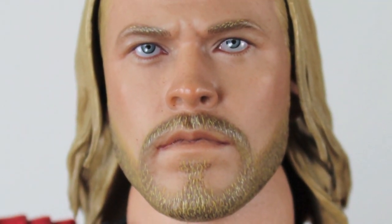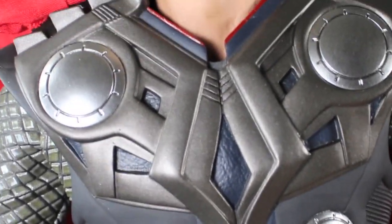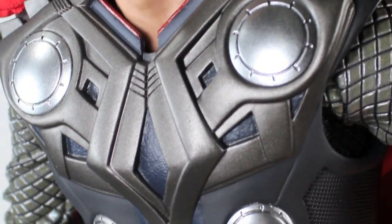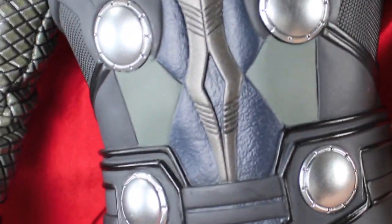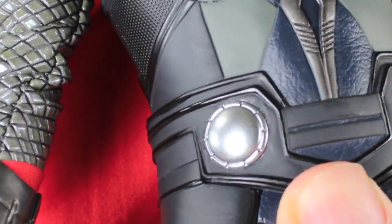Here we got the mighty Thor, and holy crap — by the power of Asgard, that is Chris Hemsworth. Look at that — those eyes, the facial hair. Some people say this doesn't look like Chris Hemsworth. What is wrong with you? This totally looks like him. Look at that hair. The paint apps on here are just awesome. The outfit is just so detailed — it's exactly what he wore in the movie. The material is really nice, it's like armor. It's really great.